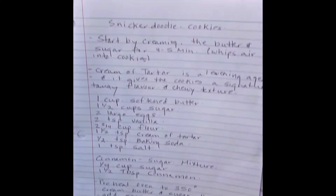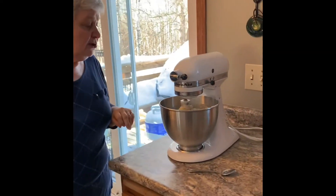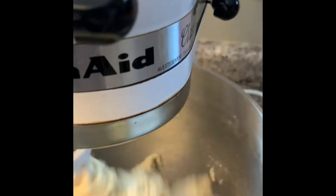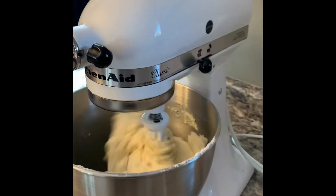We've just added our cream of tartar, baking soda, and salt, so we're going to put that on to stir. We also need to put the oven on at 350 to preheat. Typically I would turn the oven on at the beginning of preparation — we do have some rolling to do, so that also gives the oven time to warm up. It's very important before you even start to gather your ingredients. You'll see how the dough has formed a ball — that means our dough is ready.